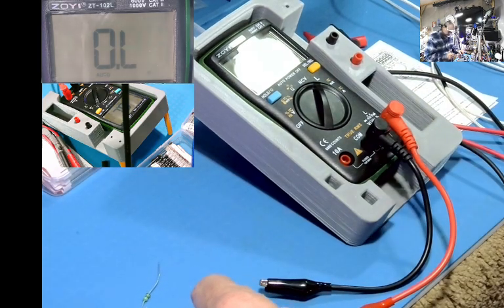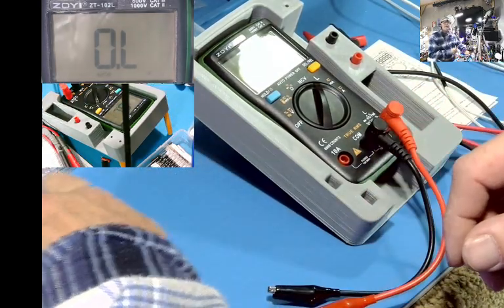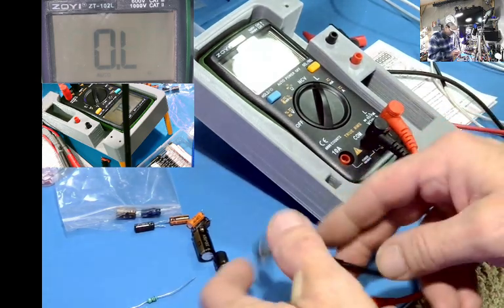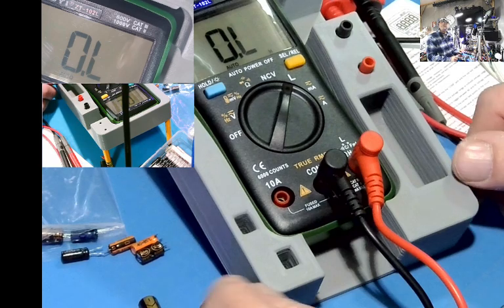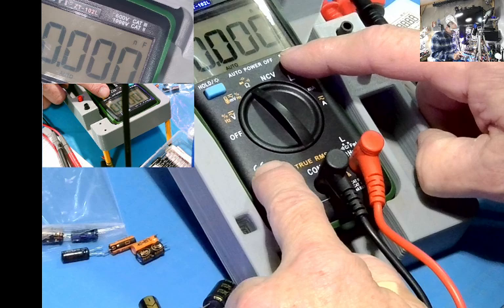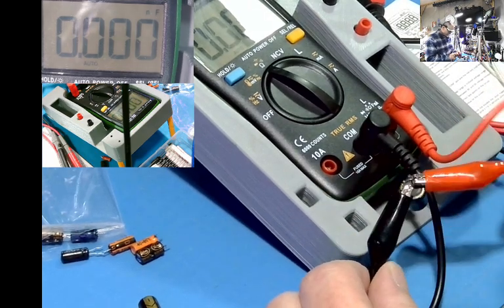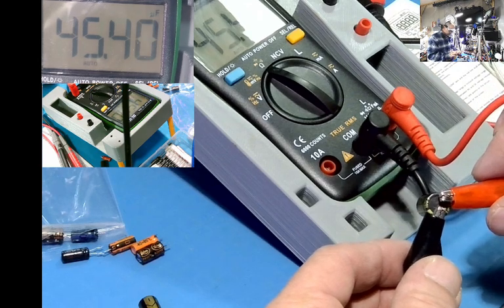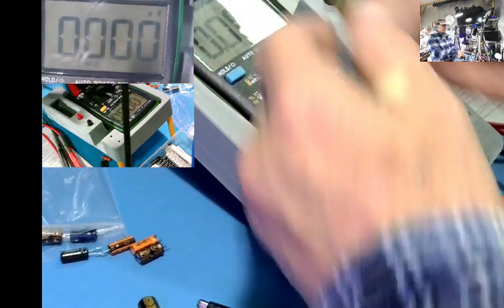Let's see what it does on other stuff. Let's try a capacitor. I'll leave these clips in it. I have a little bag here. Going to capacitance — there we go. It's not super quick, but it's not slow. It reads 45 µF, and it is a 47 µF. Okay, that's close enough.